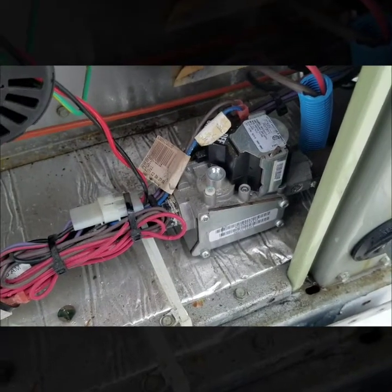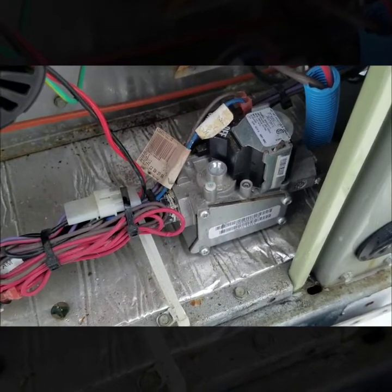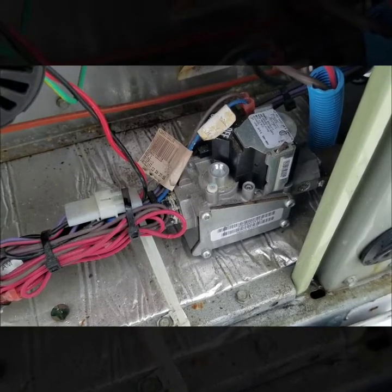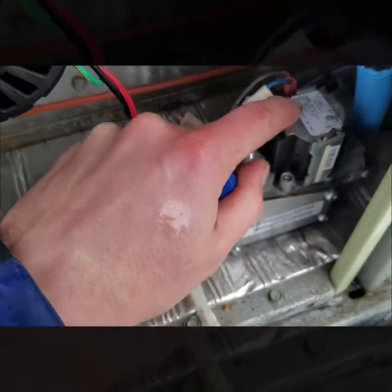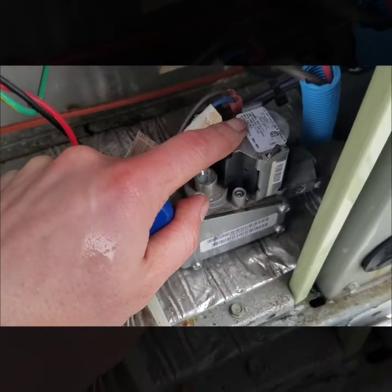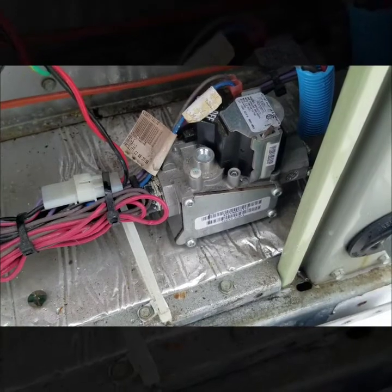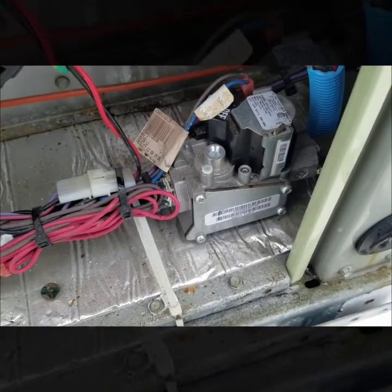We are on natural gas. Most gas valves will tell you what pressure they want, or the unit specs will tell you what pressure is needed. This particular one is showing right here 3.3 inch water column. If it doesn't have something listed, a pretty good rule of thumb is typically 3.5 inch water column.